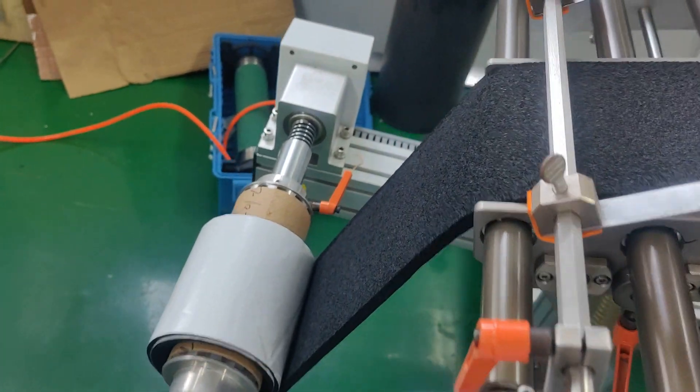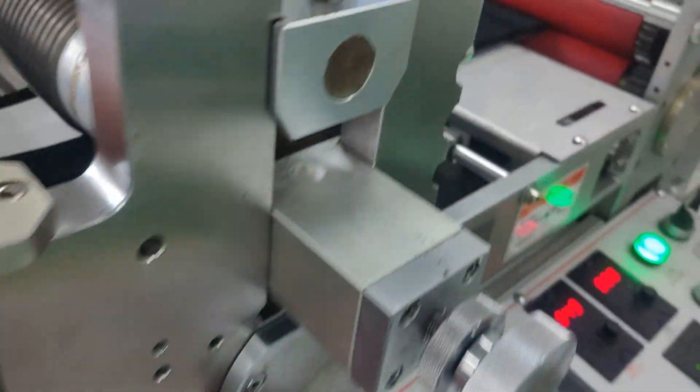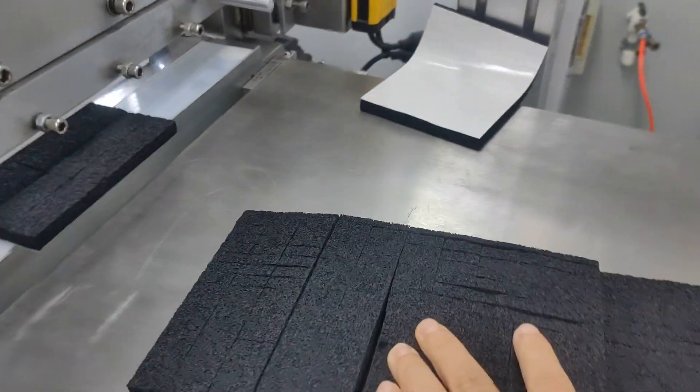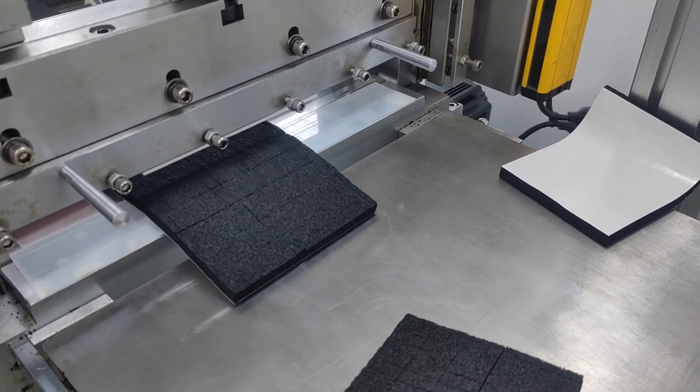Here we unwind the material. This shows the position of the material. Here is a kiss slit, then here is a cross cut, several kiss cuts, then one full cut.